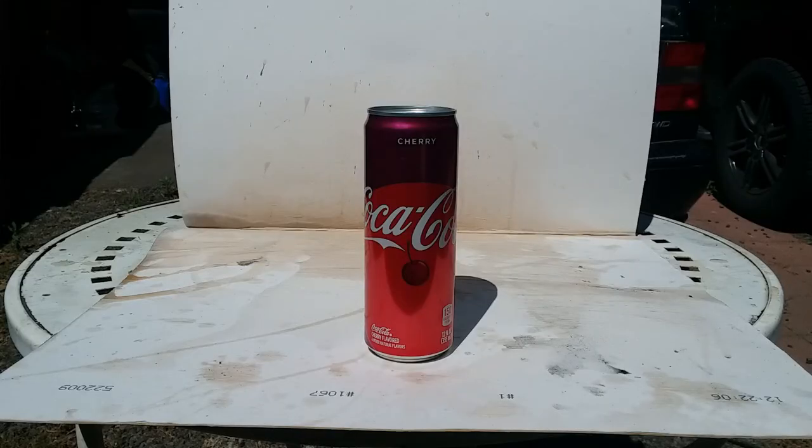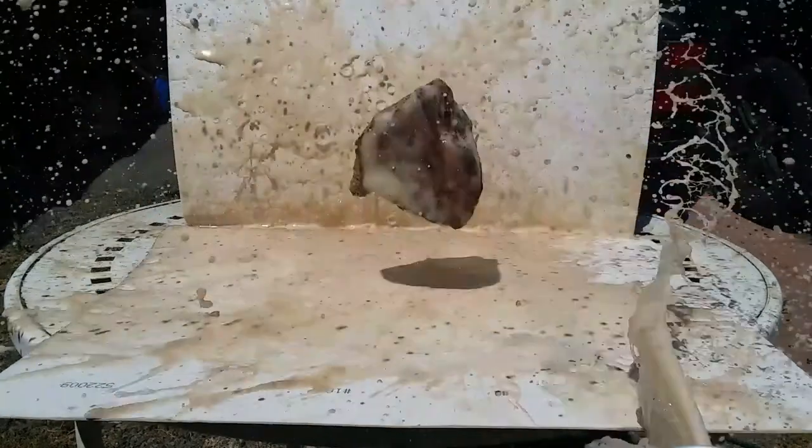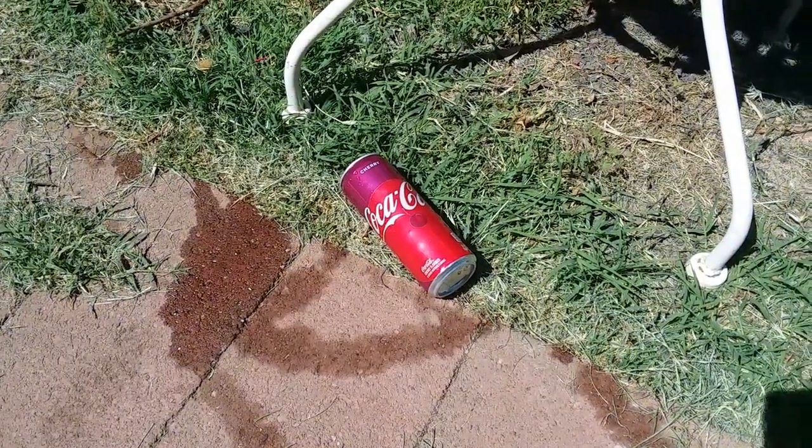Next up is the Little Dynamite, which we are going to be holding down with a rock. Now that was a pretty cool magic trick.